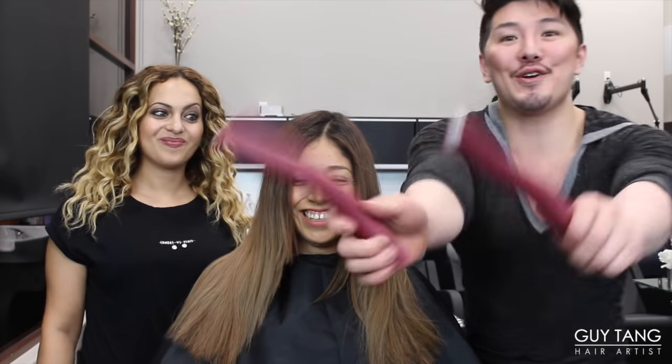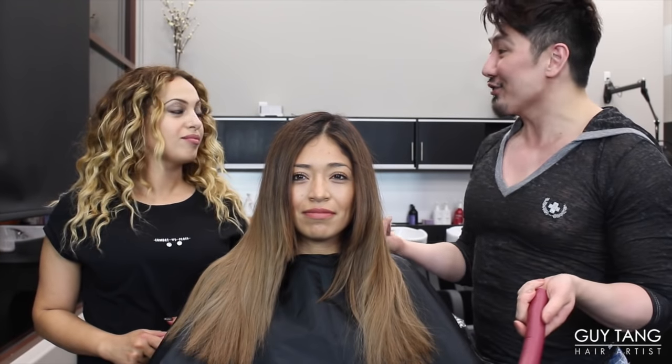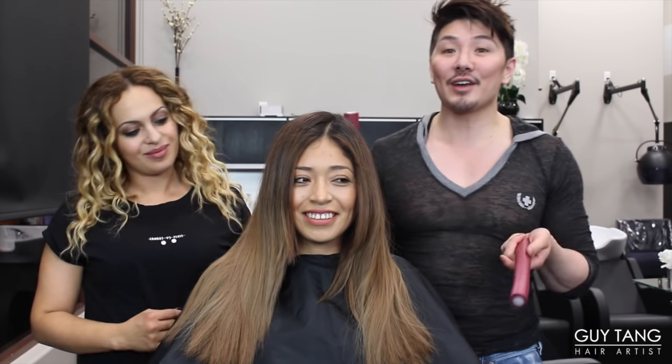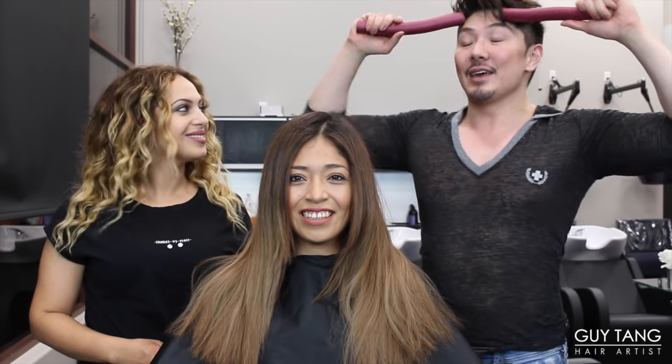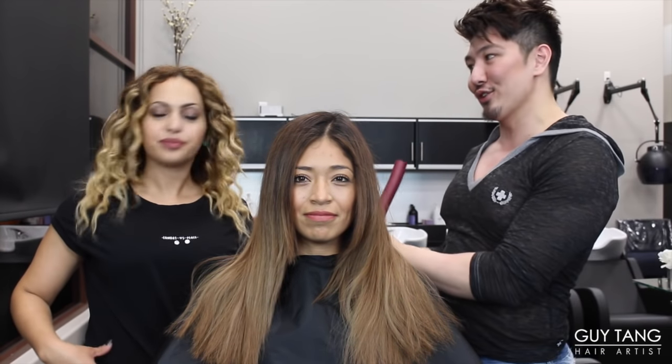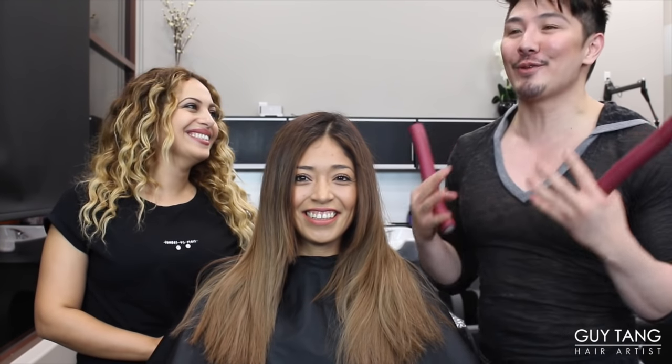Nora just got done doing Stephanie's color and it looks beautiful. Today we are going to do some perming. It's like a new wave — everybody's wanting beach waves these days. Nora, you have naturally curly hair, so you know all about texture. Now we're going to put artificial texture into Stephanie's hair because her hair is naturally straight. What's special is we're going to use Olaplex in what we're doing today because we're not trying to get her hair as curly as Nora's — you have to be born like that.